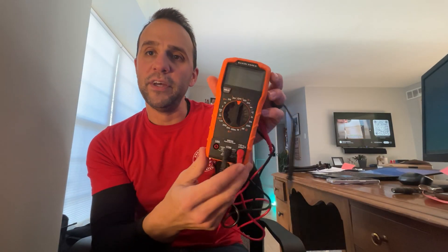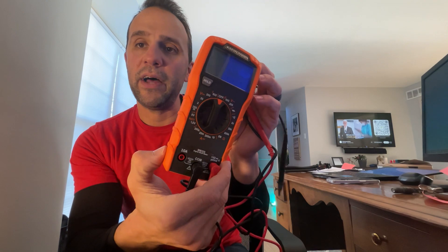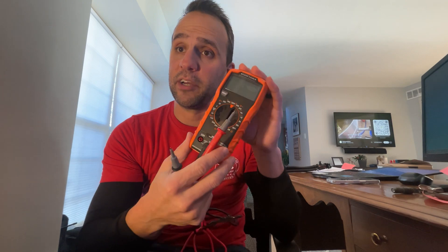I want to give you a view of this multimeter from Klein Tools. I'm not going to go through and show you all the different features — I'm actually pretty bad with multimeters. I've blown up about three or four of them. Every one I've owned, I've made a mistake putting it on something and popped the fuse inside.